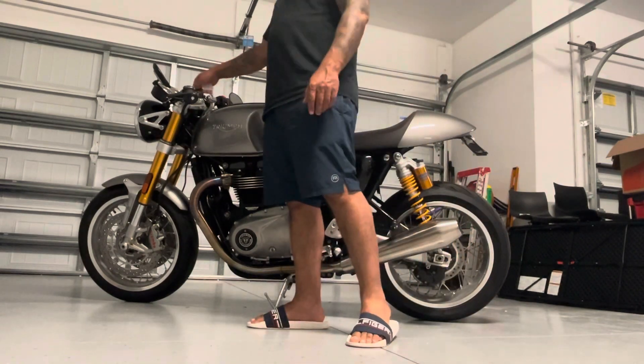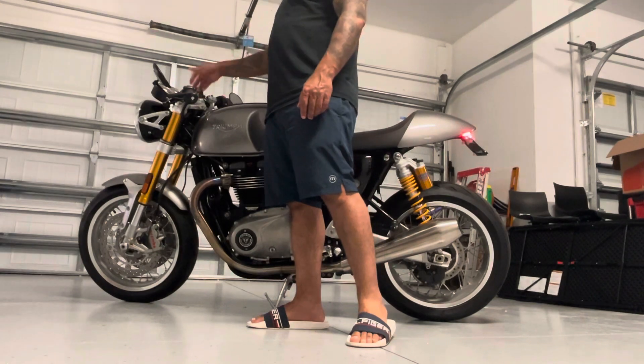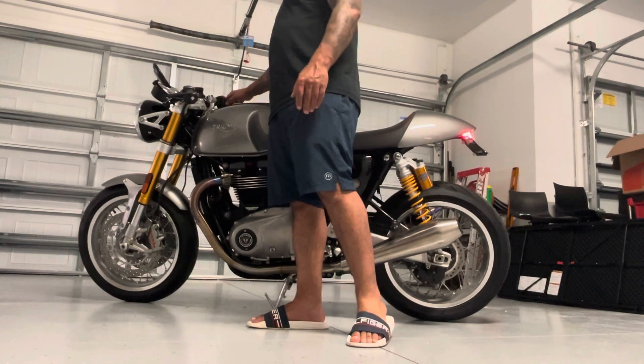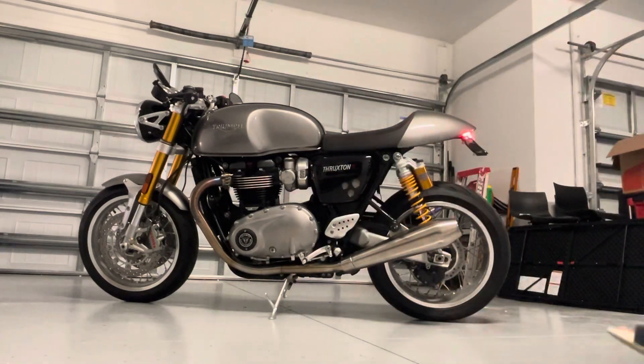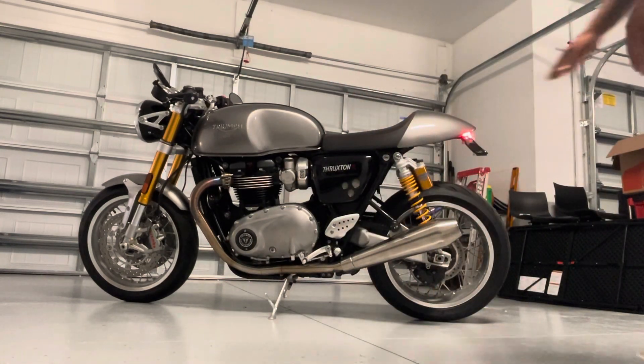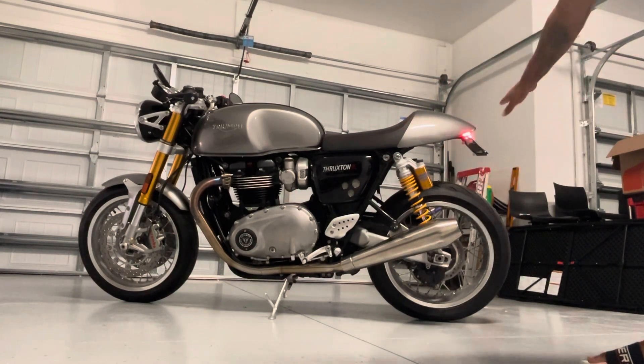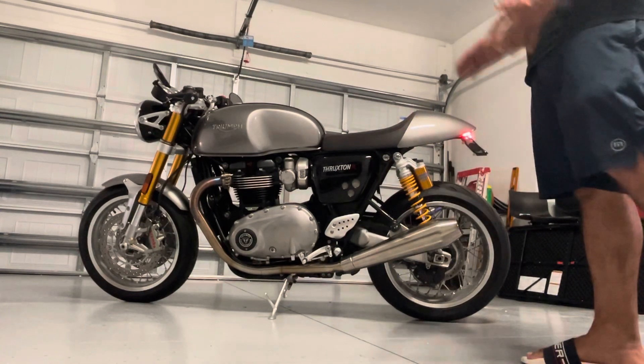I'm going to turn the bike on to show you guys what the signal lights look like, in case you decide you want to do this mod too. It's a pretty cool mod — as you can see, it eliminates that big bulkiness. If you had the big plate setup that comes down here, now you get that sleek cafe racer look.